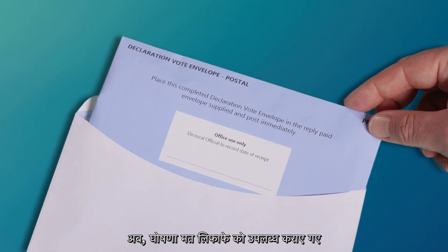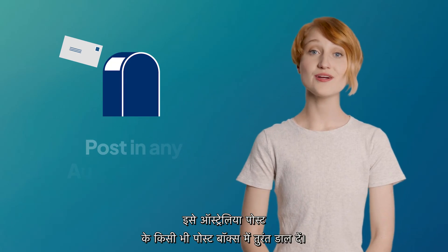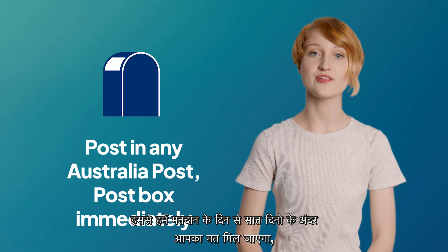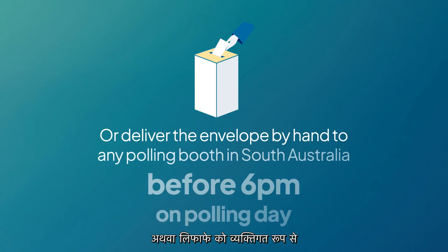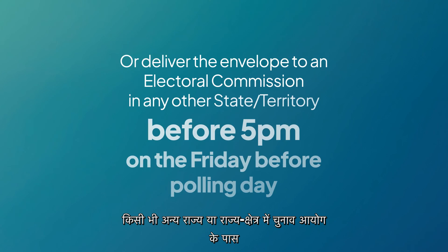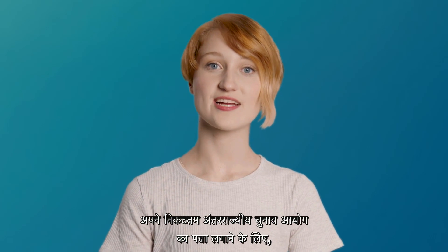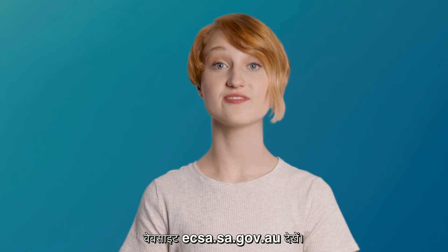Now place the declaration vote envelope in the reply paid envelope supplied and seal the envelope. Post in any Australia Post post box immediately so we receive your vote no less than seven days after polling day. Or have the envelope delivered by hand to any polling booth in South Australia before 6pm on polling day. Or deliver the envelope to an electoral commission in any other state or territory before 5pm on the Friday before polling day. To find your nearest interstate electoral commission, check our website ecsa.sa.gov.au.